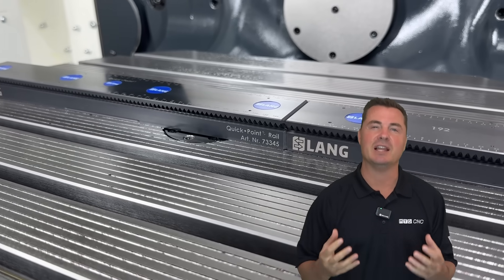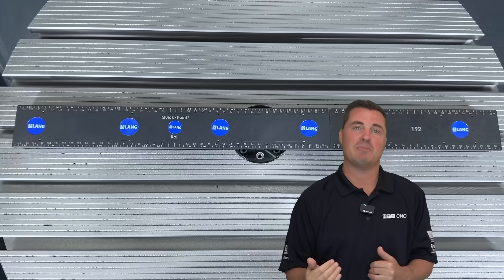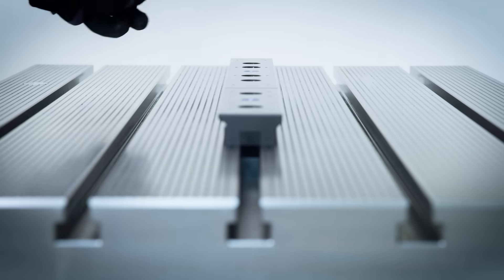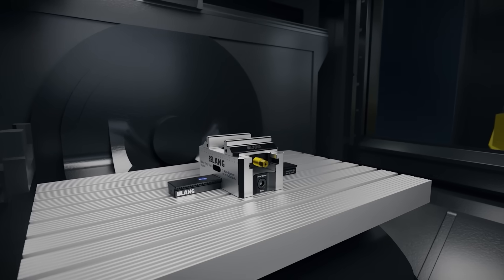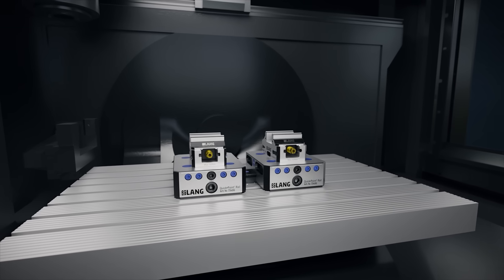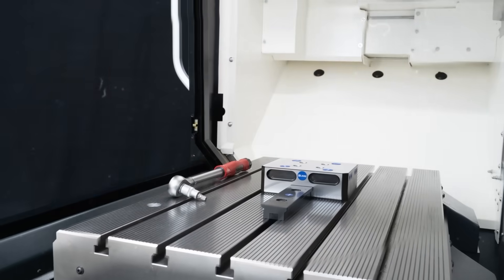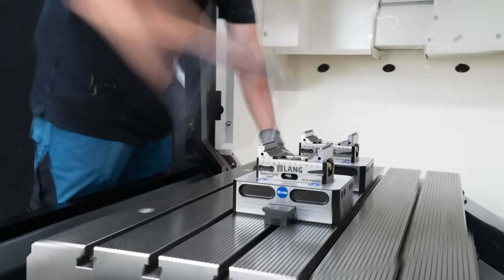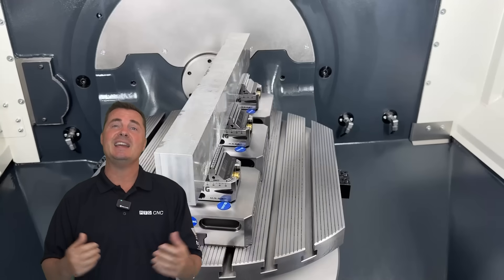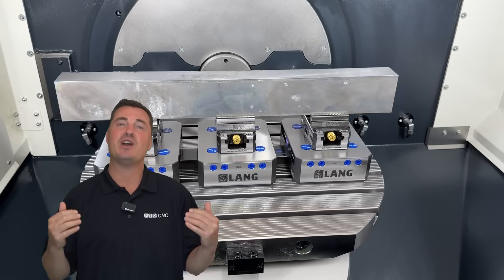Here comes the real magic: the clamping bars. There are two types — the main clamping bar and the extension clamping bar. You always start with a main bar; that's your anchor. Then you add extension bars — left, right, wherever you need them. You've got a continuous 4 millimeter serration grid. Need pre-defined boards? Want to skip the boards for a custom layout? They've got short bars, long bars, automation-specific bars. Lang has basically said, let's give these folks every tool they need and let them build their own adventure.